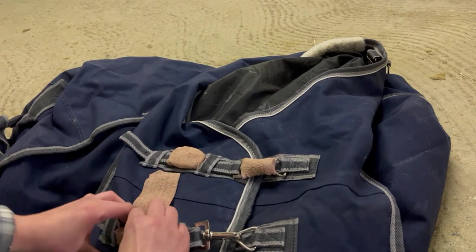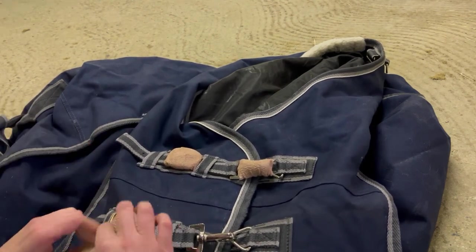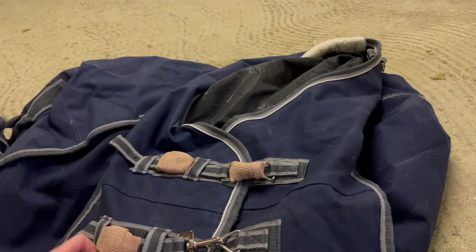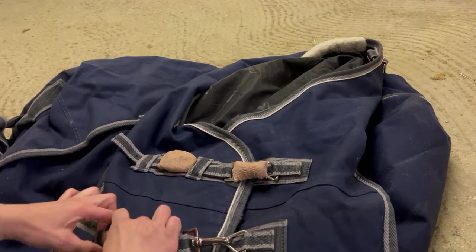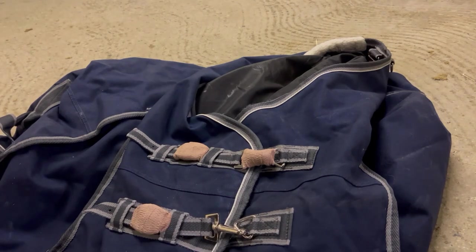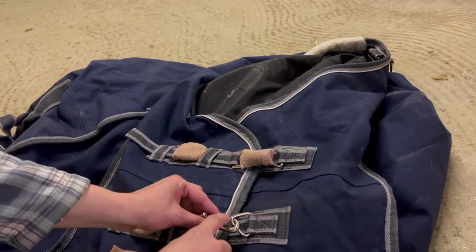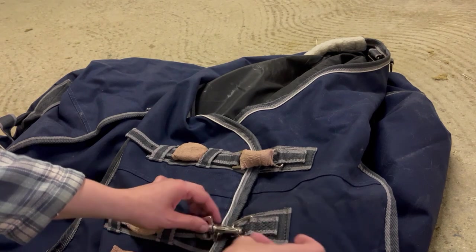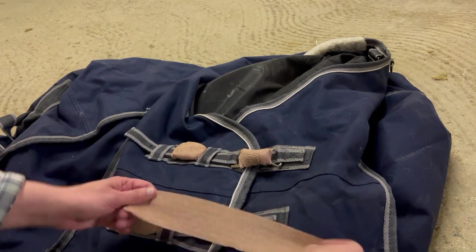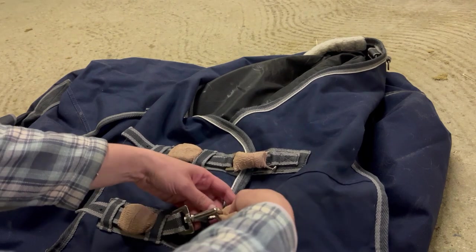I just wrap this around, all around the buckle, and you're done for that one. And then for this side, I just like to make sure that we're wrapping it really well around this back part of the buckle that can actually open and get caught on things.